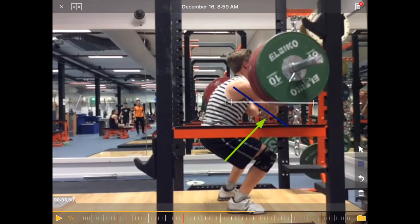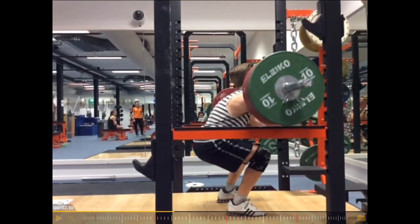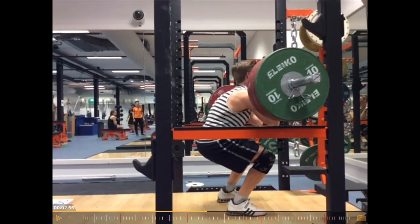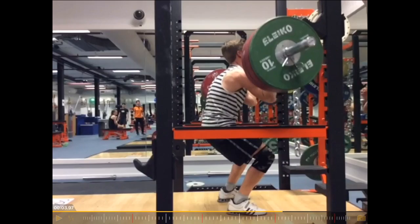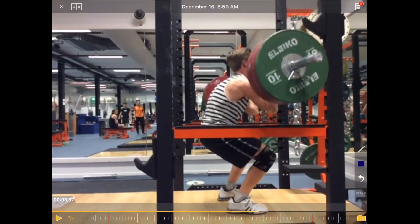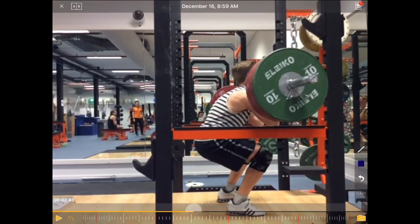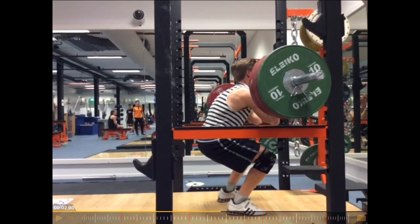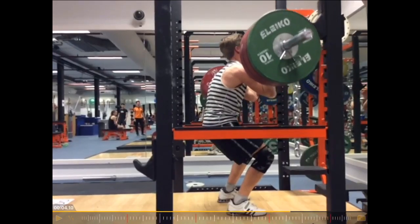So a quick fix would be pointing out the elbow position in the next set — we could ask him to keep the elbows up. That could potentially prevent the round back here. But for me, that looks more like a strength issue. That's why I said it's a 1RM attempt or a near-1RM attempt. So what you can see here is really where the sticking point is — the most difficult position. This is where he gets stuck, and also why the upper back rounds a little bit. But then he is able to recover and come back up.